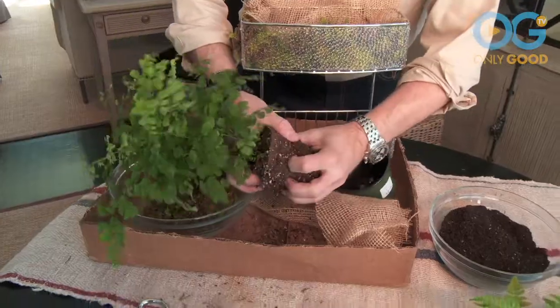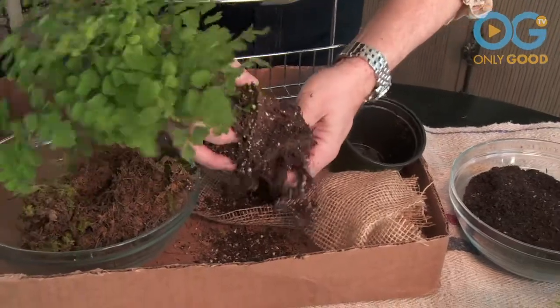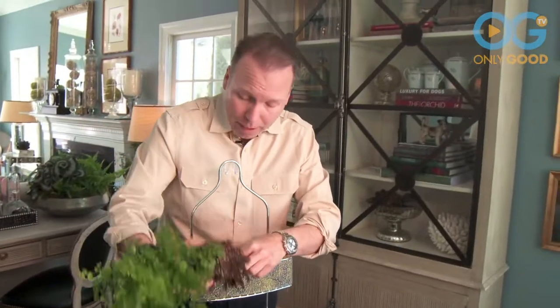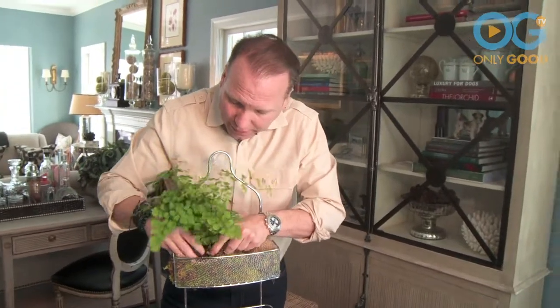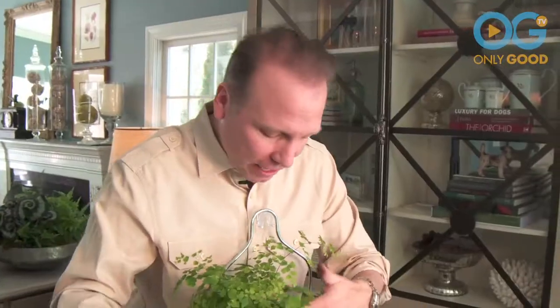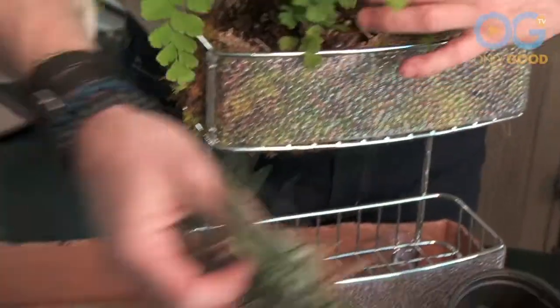So I'm going to do that with this lovely little fern. I'm going to break up the root ball — the reason you break up the root ball is because you want to promote new growth. And now I'm going to pop it right in just like that. You just continue to do that. The last thing I'm going to add is this air plant and just pop it in.